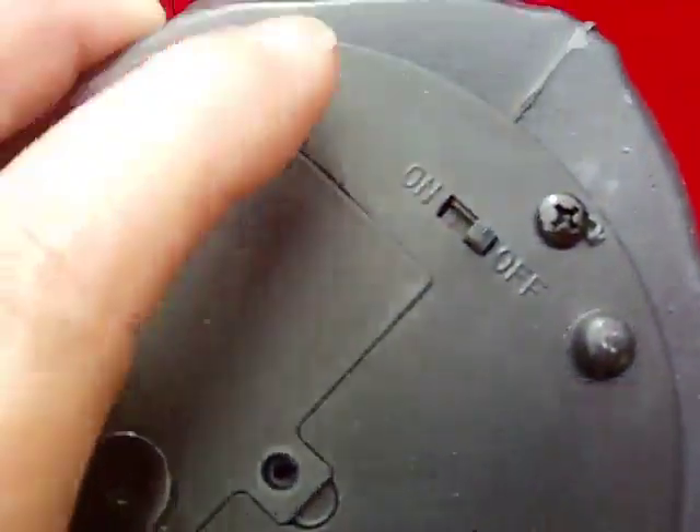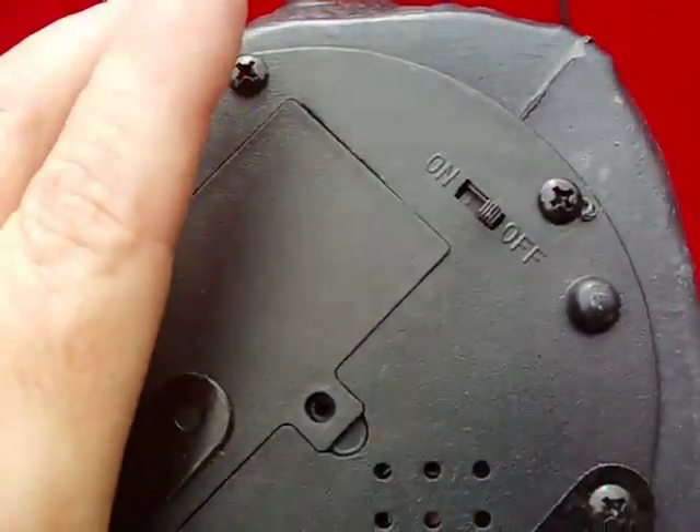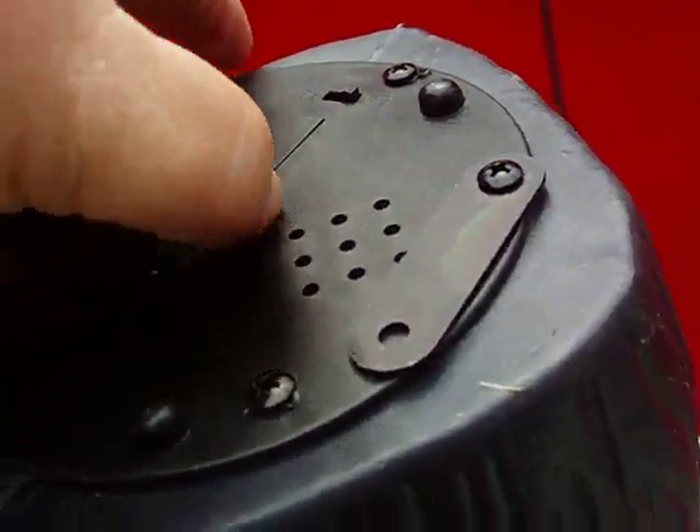It also has its own on/off switch. The speaker is on the bottom — that's where the noise comes from.